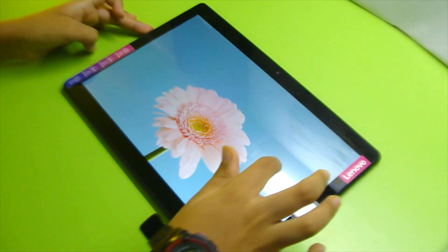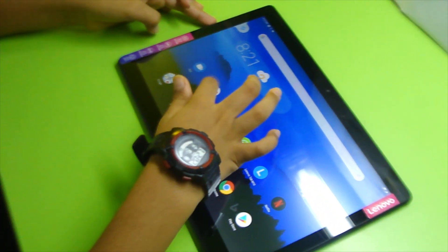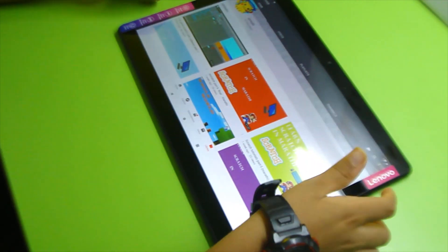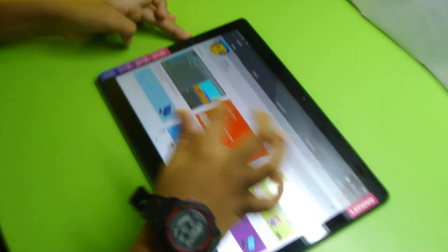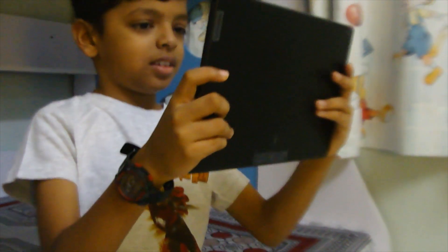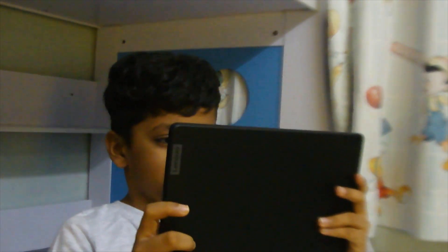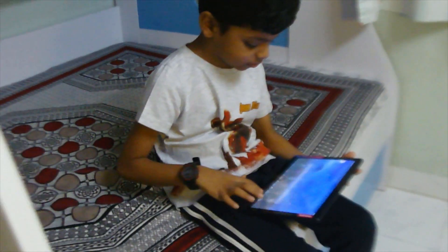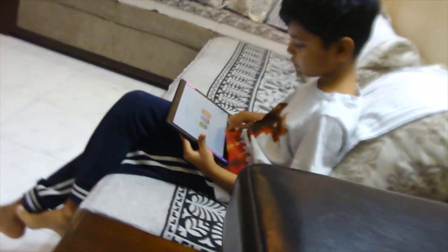The Lenovo M10 HD has a 2GHz core, 2GB RAM, and 32GB memory. I won't recommend this for gaming purposes. It has a 5MP back camera and 2MP front camera. It runs on a Snapdragon 429 processor and has a wide 25cm display. It has a 4850mAh battery and runs on Android 9.